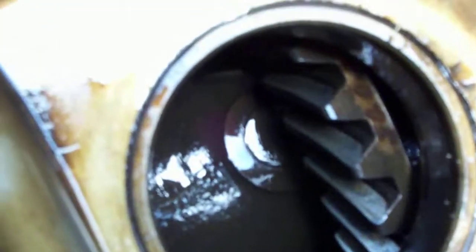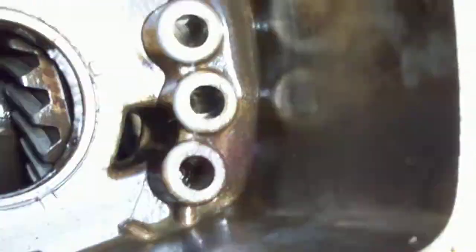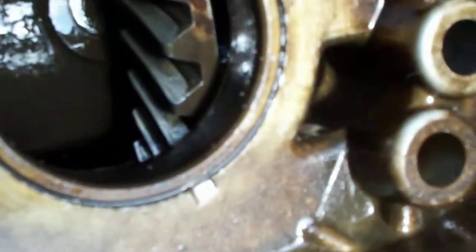I thought I'd show this to you. I sure hate to take it apart further. I can't find anything wrong with it other than that it didn't have a lot of oil in it. All the oil that came out of it is right here. I guess that's enough to keep it lubricated. Anyhow, the gears were well lubricated.